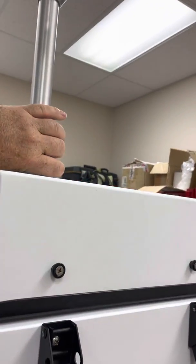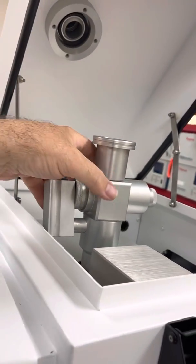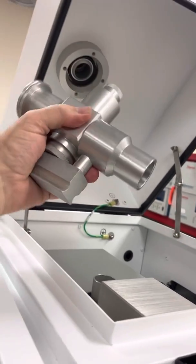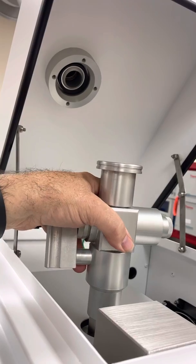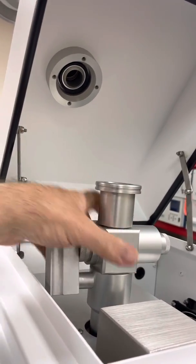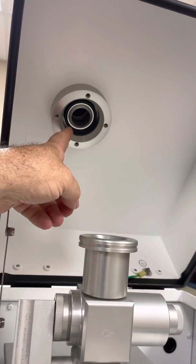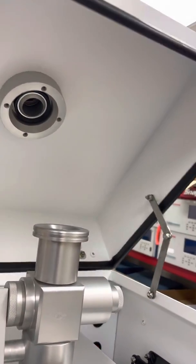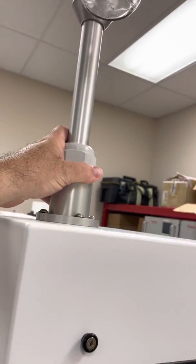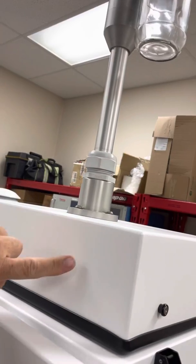If I open this cover, just below the PM10 inlet, we can see the 2.5 sharp-cut cyclone — it just pops off. They've located the very sharp-cut cyclone inside the unit. When you close the lid, it just makes a seal with the gasket up inside here, and we have the PM10 inlet with the 2.5 cyclone just underneath.